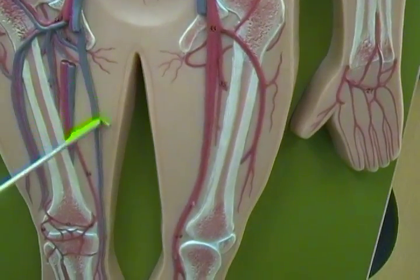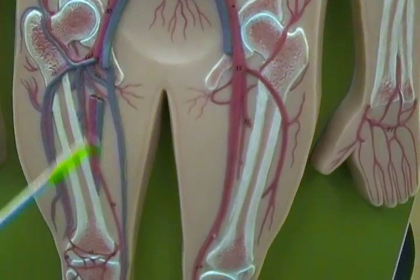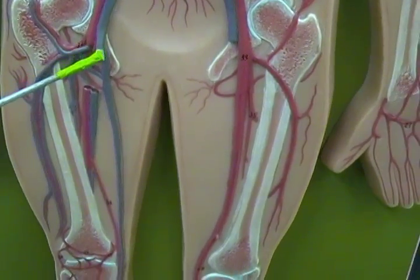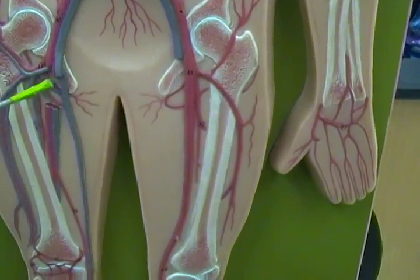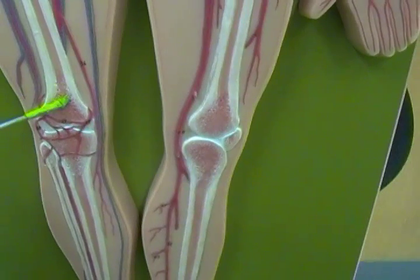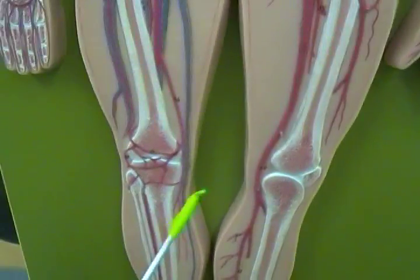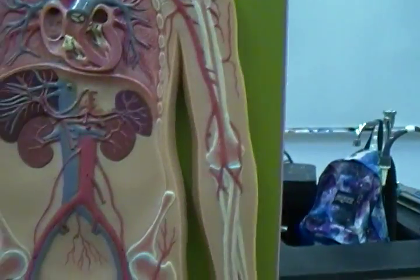The great saphenous vein goes all the way up the medial or inside part of the leg. Off of the external iliac vein we also have a femoral vein — you can see the nub here where it starts — and it would come right here, going down the back of the femur. At the back of the knee it becomes the popliteal vein, just like on the artery side. Please post your questions.